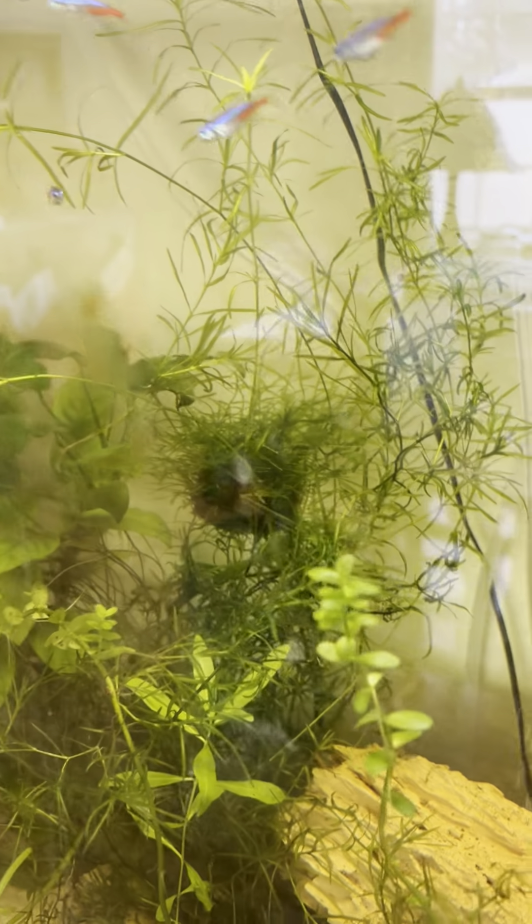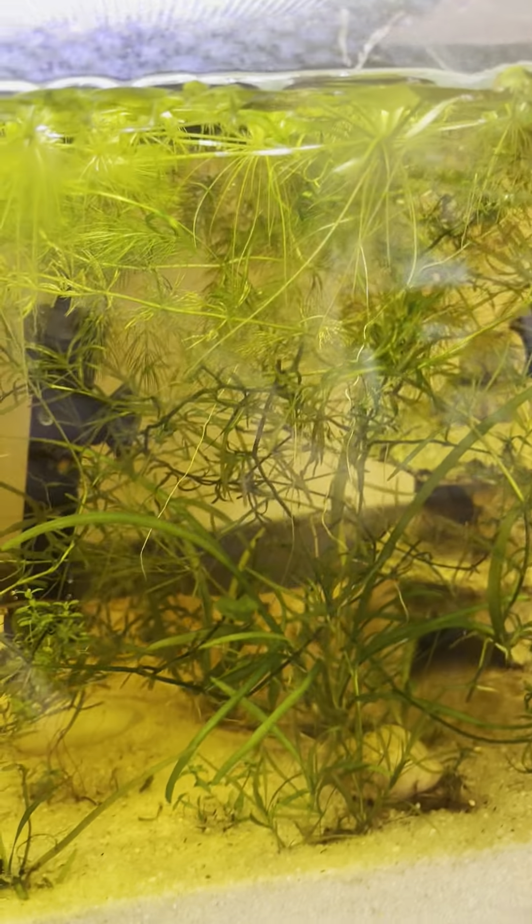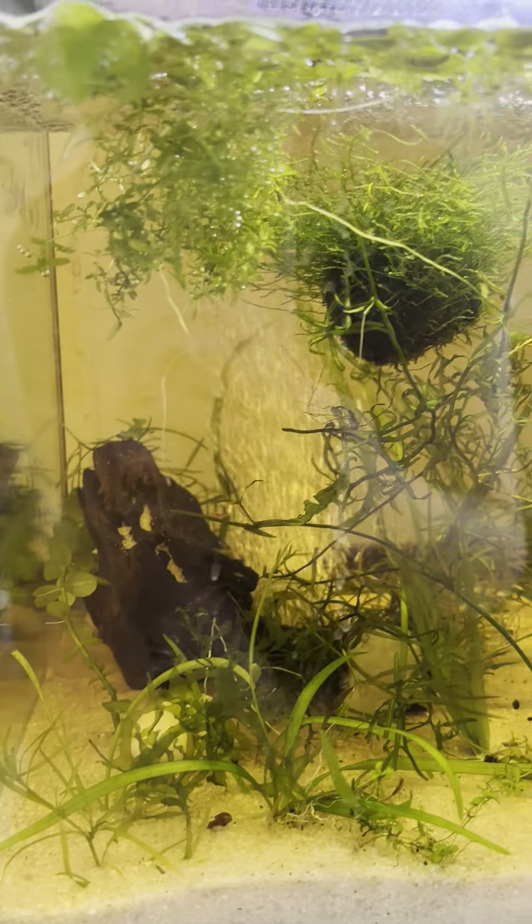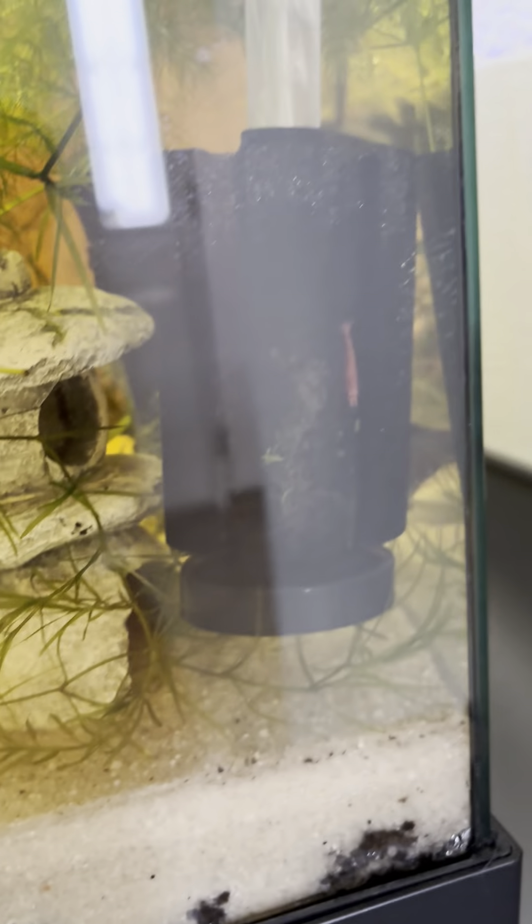I do have some shrimp coming but I'm not going to put them in this tank. I'm actually going to put them in this tank because this is my 10 gallon, and as you can see the plants have really, really taken off. I did get a new male betta — he's back there by the heater. Let's see if I can get a better angle on him. Oh, he's just hiding, he's been having a lot of fun. Oh, there's a red shrimp!